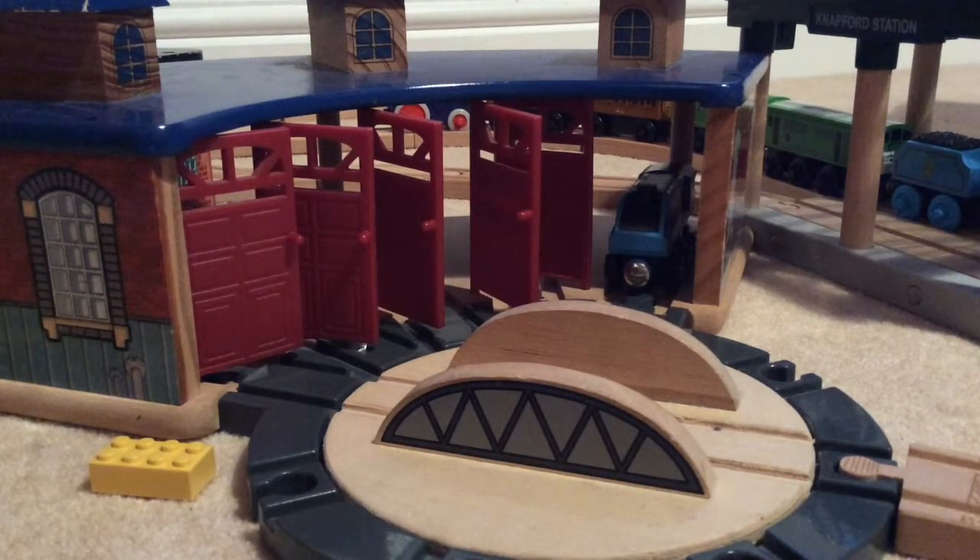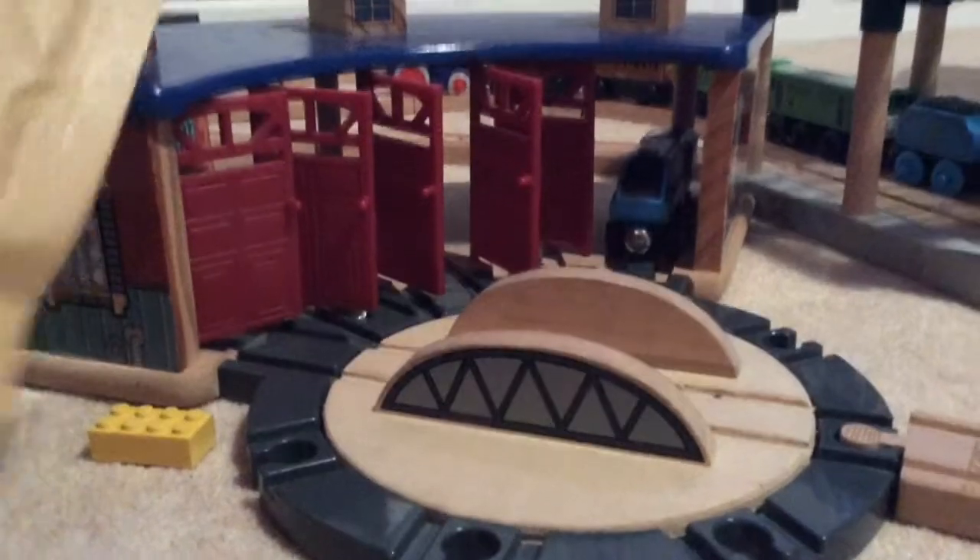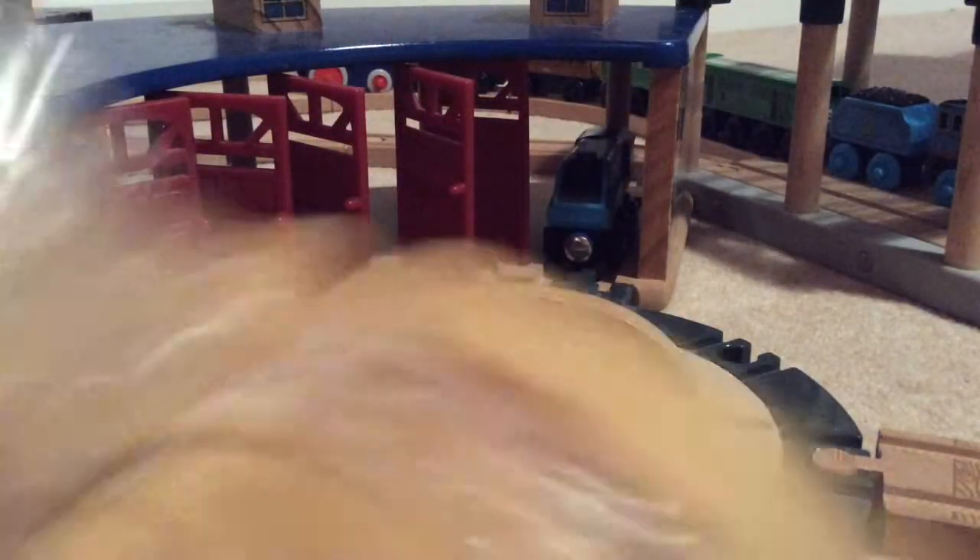Hi guys and welcome back to another video. Today I'm going to be doing another Western unboxings, and it's going to be another wooden railway item. It's only one item today but let's open it right now — I've partly opened it already.